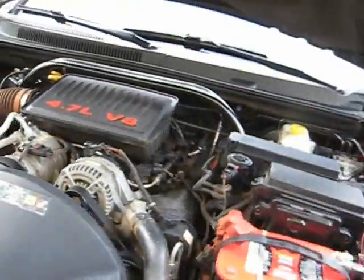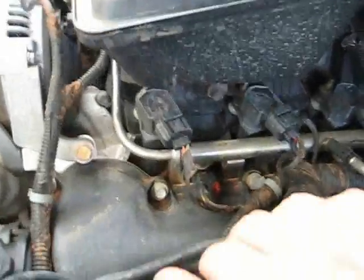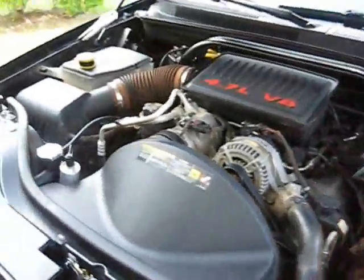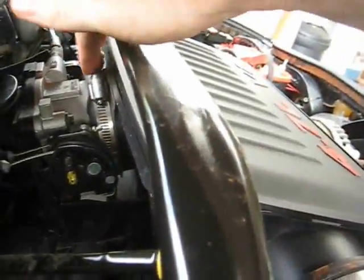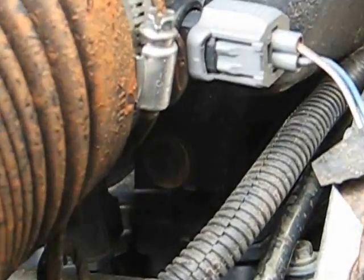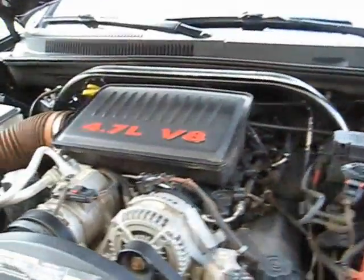Alright, let's change some spark plugs for a 4.7 Chrysler engine V8. There are four on top on one side and four on the other side. What we're gonna do first is take this intake hose off to get it out of the way. It's held on really simply — we just take this clamp off, the clamp back here, and then there are two bolts. That's all it takes to get that off so we can get to the spark plugs.